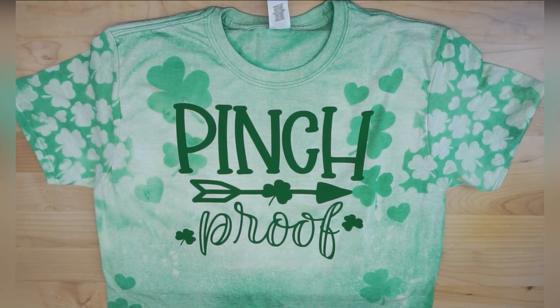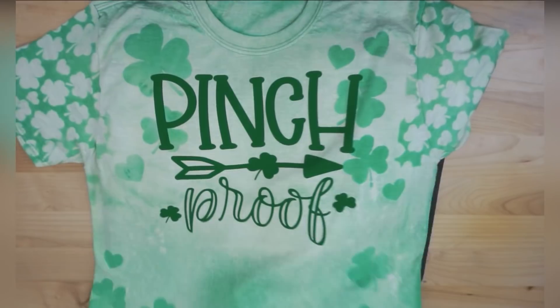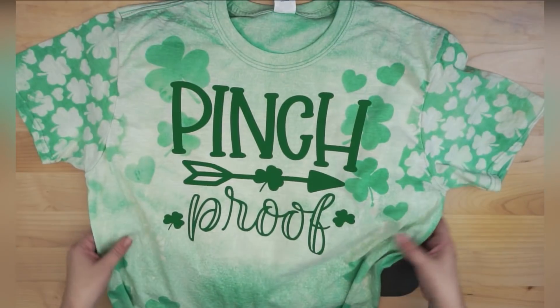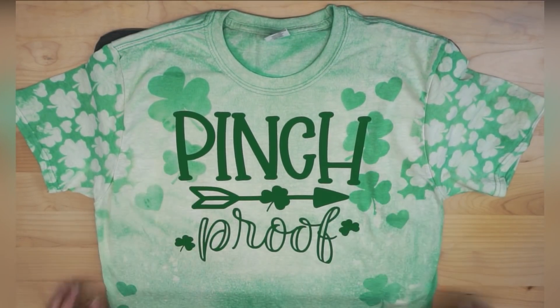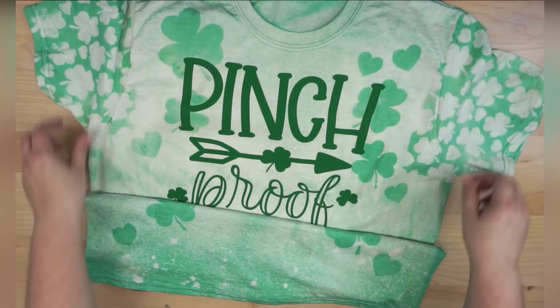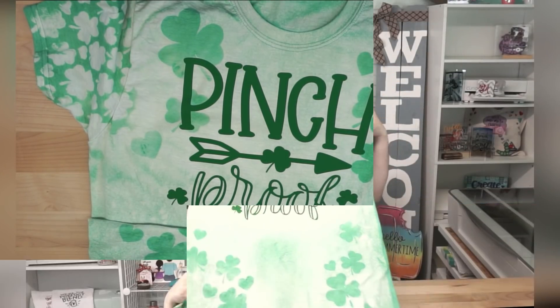And there we go! I absolutely love it — this is probably one of my favorite projects in a long time. I love all my projects, and this one in particular I really like a lot. How did you feel about our bleach t-shirt project? It was really fun seeing those shirt sleeve stencils in action, so definitely check out that tutorial to learn how to set those up on your own. I just really love making these shirts — it's a great way to add character to what can be seen as plain, boring old shirts.